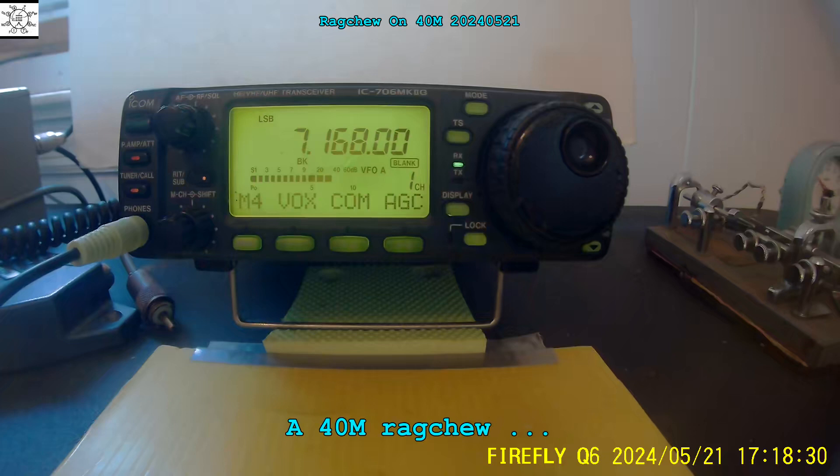That did not turn out so well — no feedback, but everything was distorted on the recorder. I must not have it set up right. Ever since I redid the setup to eliminate the interference, I've changed all the profiles and I'm going to have to go back through and check all the settings.